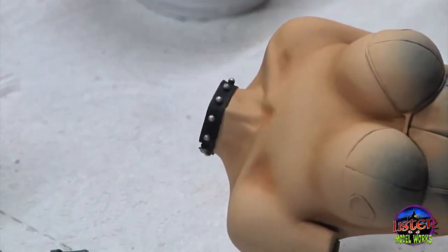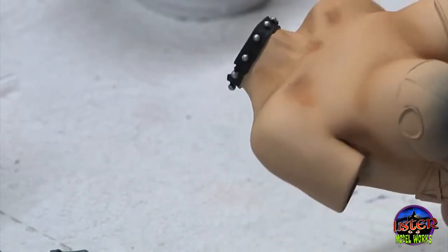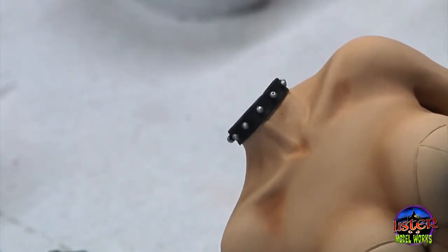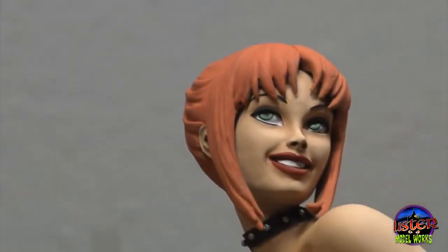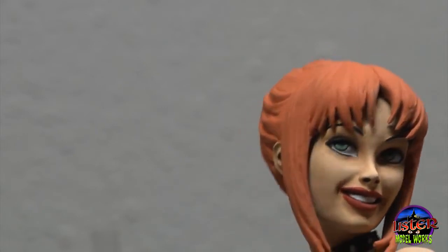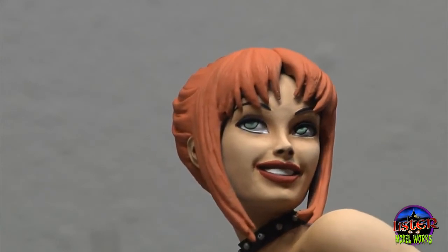Here I painted the choker black — just basted it out in black and then came back with a fine brush and painted the little studs silver as well as the buckle. Again, it's really just a matter of working very slowly and carefully with a fine point detail brush. Here's the finished head with the hair pieces glued on. The hair's been painted red — I made her a redhead. I did start out originally with purple, but after doing a little bit more research I found photos of a model that had her as a redhead, so I thought she actually looked better as a redhead and opted to change the color.